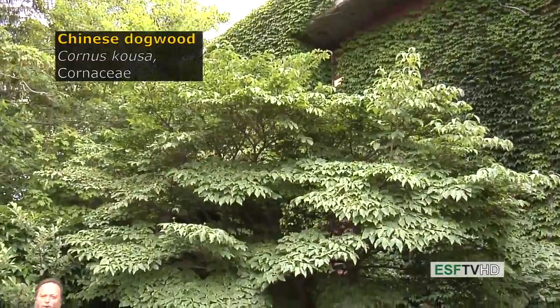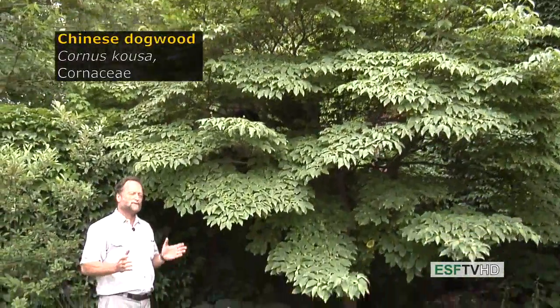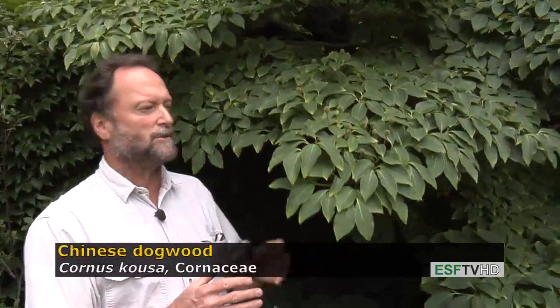Cornus kousa, the Chinese dogwood in the Cornaceae, widely regarded as one of the most beautiful trees for the landscape in the eastern United States. It is indeed native to China, but there are reasons why it might be worth considering for planting, because of problems with disease for our native Cornus florida, the flowering dogwood.